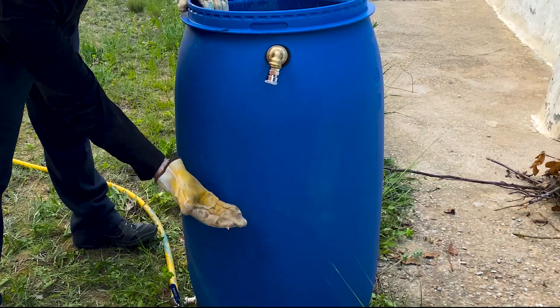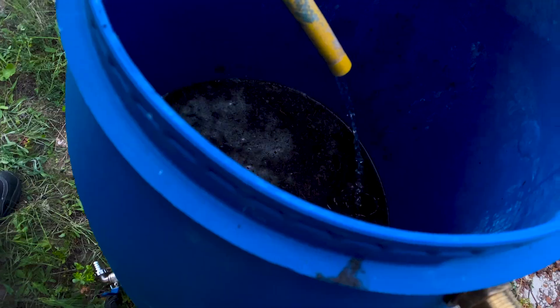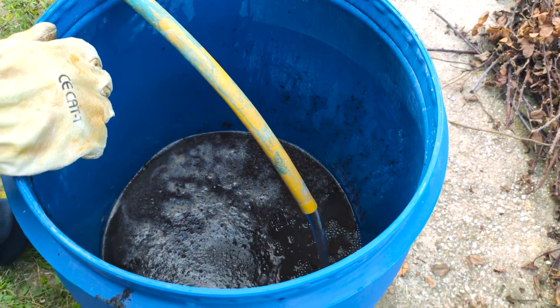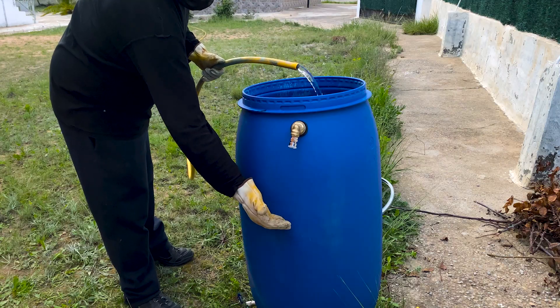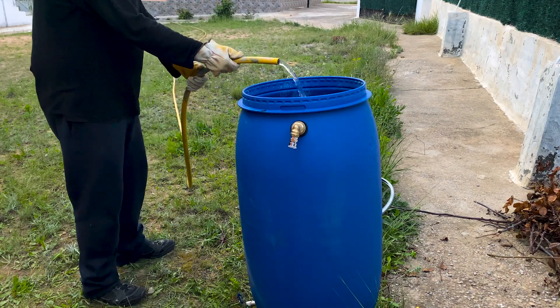We only fill up to 40 to 45 percent of the barrel. Now we add a little water to the manure, creating a semi-liquid mixture called slurry, that favors bacterial activity. We fill approximately 45 percent of the barrel with a mixture of 75 percent manure and 25 percent water.